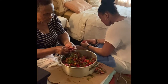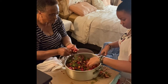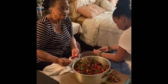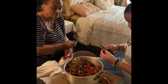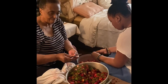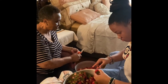Grandma and her granddaughter are making preserves today. Grandma explains she's going to let them sit with sugar, lemon juice, and some other stuff. She'll turn it on around three o'clock in the morning and let it simmer for about two or three hours, then get up around five o'clock to finish it. It'll take about two hours once she gets everything set up.